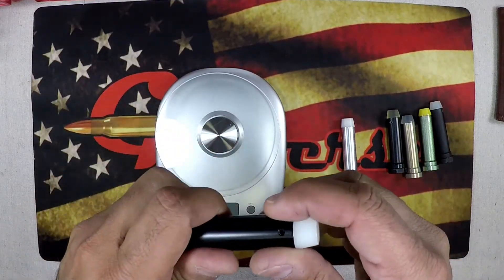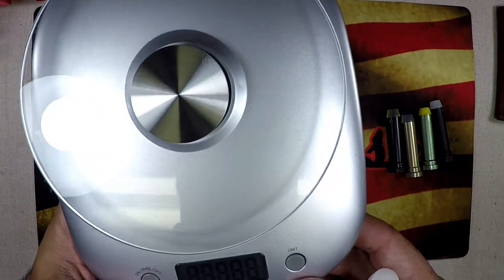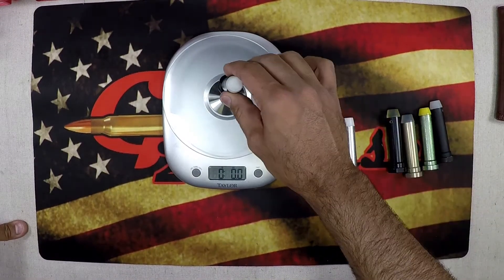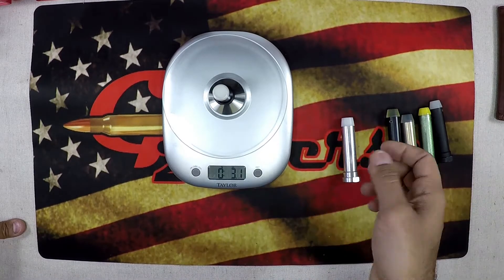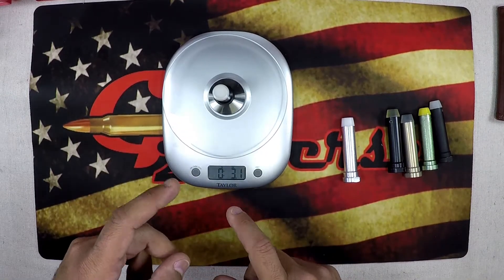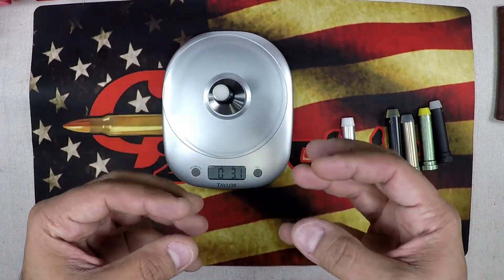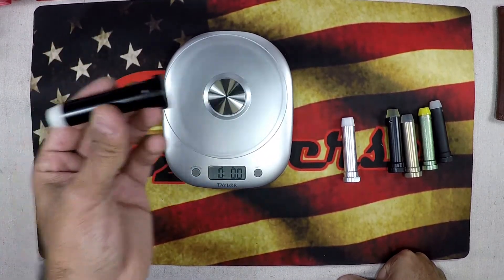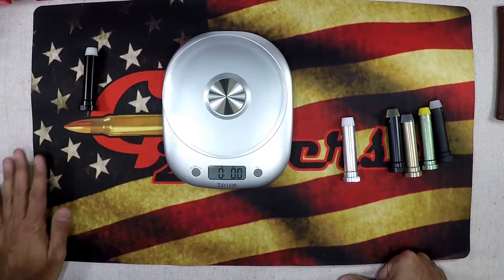We've got our buffer out of the AR-47. I like to use a little scale that reads in grams and ounces. We're going to weigh the buffer — it's coming in at 3.1 ounces, which confirms it's a standard buffer. Bear in mind it won't be exactly 3 ounces due to manufacturing tolerances. Since it felt over-gassed, the bolt was moving too quickly and I was feeling a lot of recoil at the butt pad.